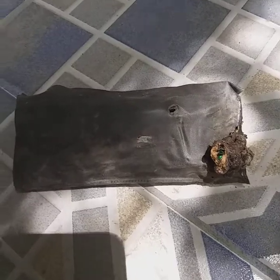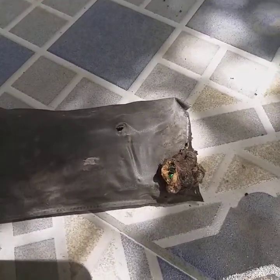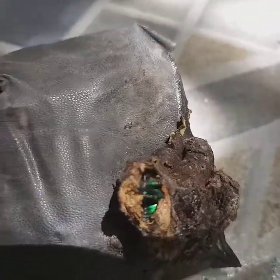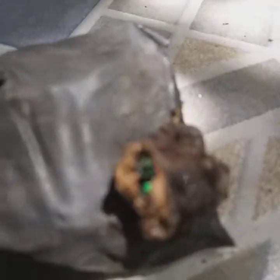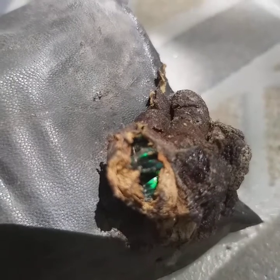This is the tool set for my motorcycle. I was just going to change the battery and pulled the tools out — it was really stuck in the compartment in here. It's full of some kind of egg sack, and when I broke up one of the eggs, there's a beautiful green bug inside.